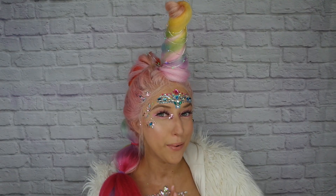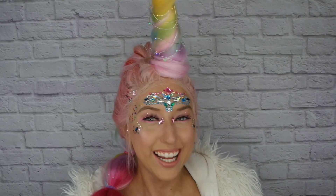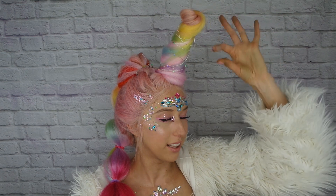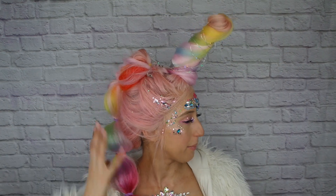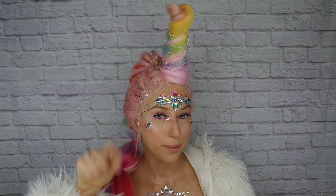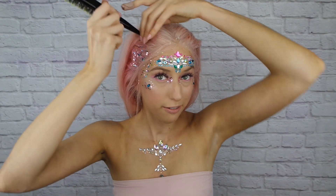Hey, what's up guys! In today's video I'm gonna show you how I did this very extra unicorn hair look. I'll show you how to wrap your hair around the little horn as well as a bubble pony for the mane. If you guys are new here, don't forget to hit that subscribe button and let's get into the tutorial.